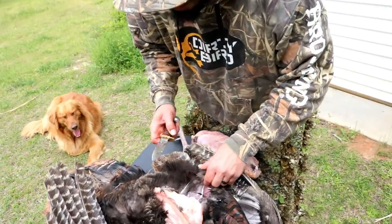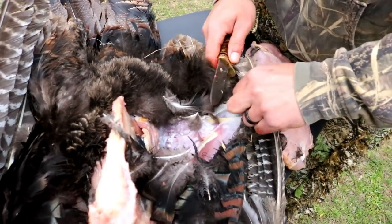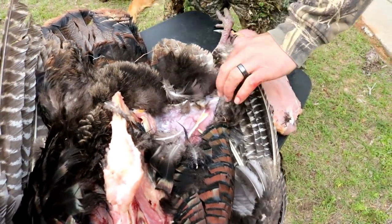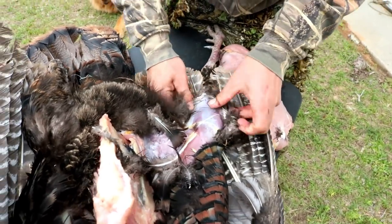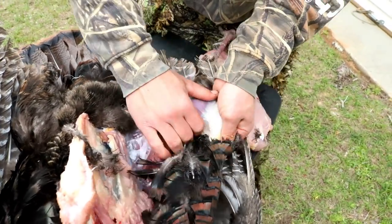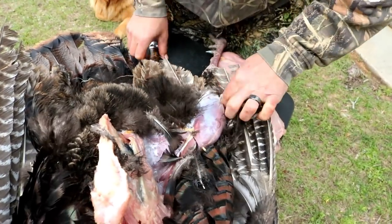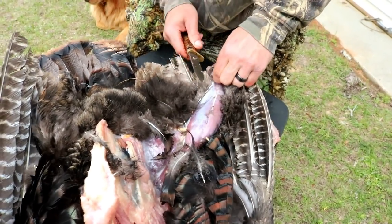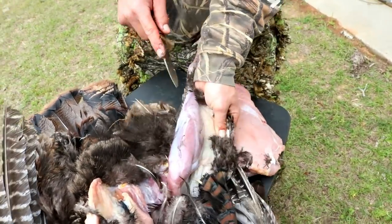Next we're going to figure out how we're going to do these old turkey legs right here. I have zero experience with these turkey legs, so let's figure out how we're going to do this. I'm assuming we got to pull this skin off of it. The only tip I have for you guys doing this is make sure you got a sharp knife, because this one's pretty dull.